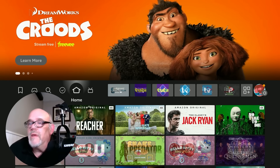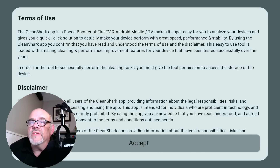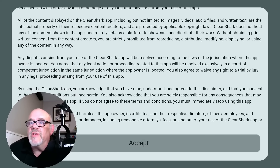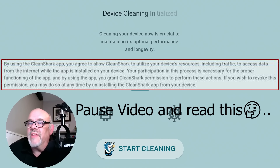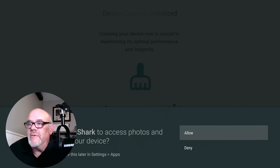I've added Clean Shark to my favorites bar, so let's go ahead and open it up now that we have our before pictures. This is a huge disclaimer that apparently you must accept. I did read a little bit of it and it kind of scared me, to be honest. So I'm going to go ahead and hit Accept. It says Device Cleaning Initialized, and I can hit the Start Cleaning button whenever I'm ready. Let's do that and see what it does.